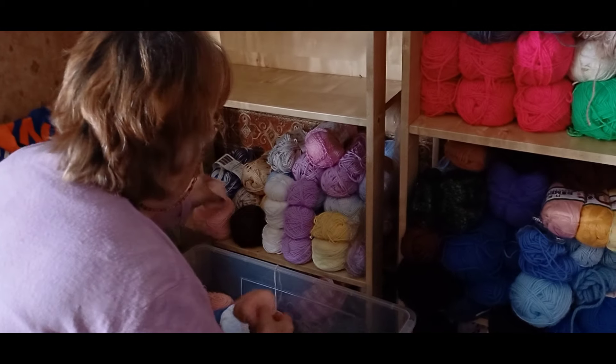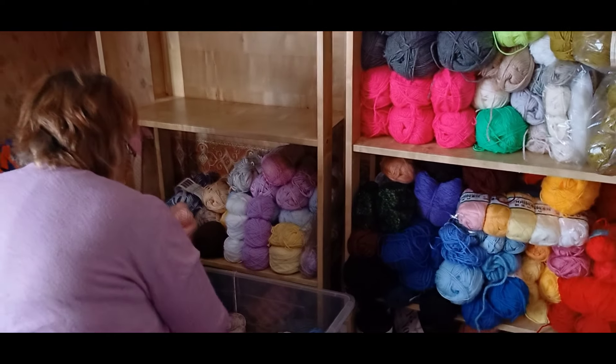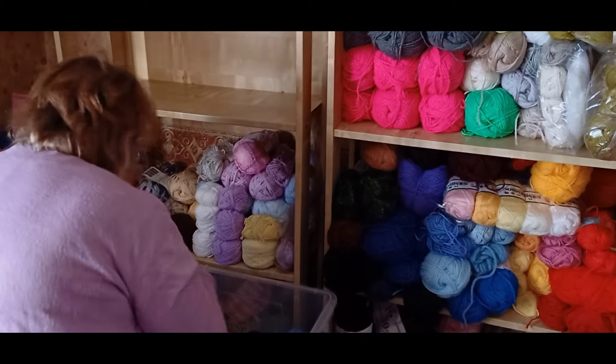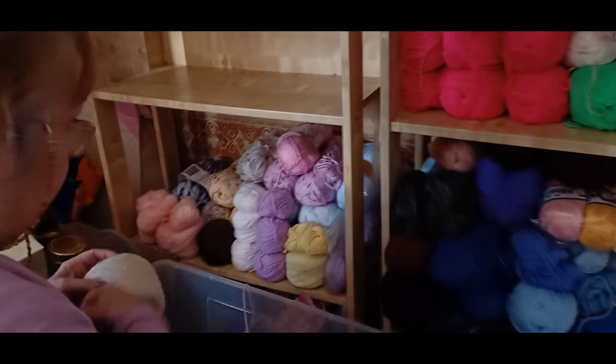Now bearing in mind we've got loads of boxes full of the stuff. We've got to bring some more shelving in here, haven't we? Yes. And that's one of the reasons I'm doing this, so that we can get these done out the way.